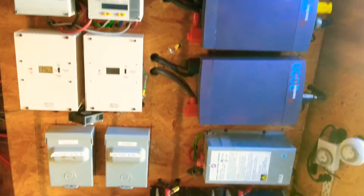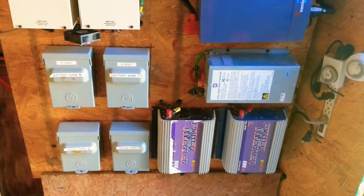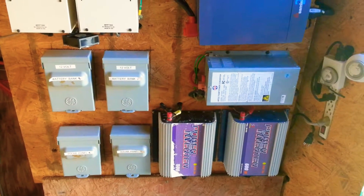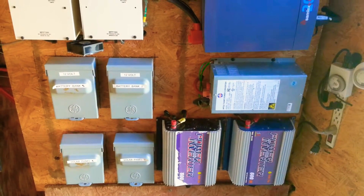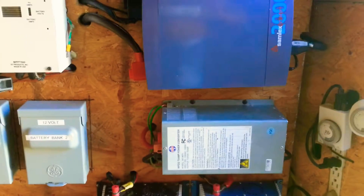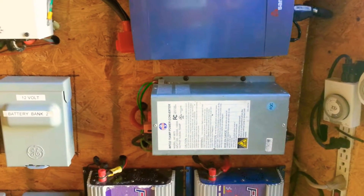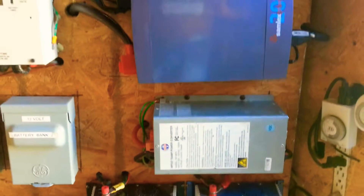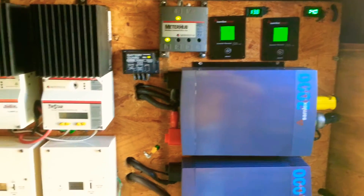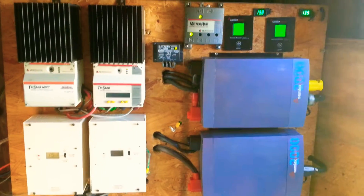I still have the two power inverter grid ties running as well, and that is the RV 12 volt 75 amp power converter. So this is just a quick update on the Samlex power inverter system.